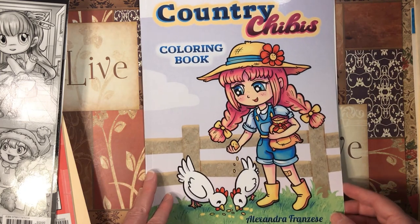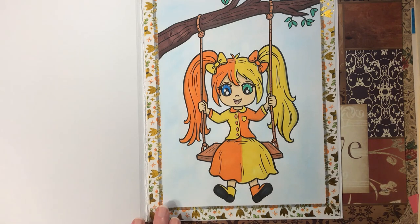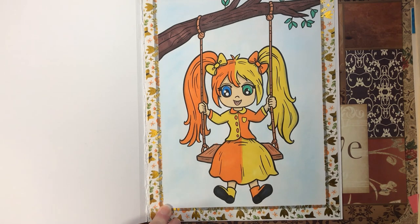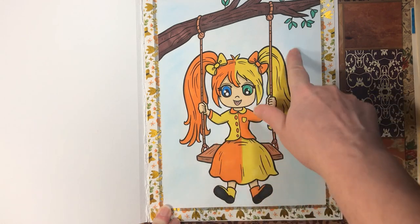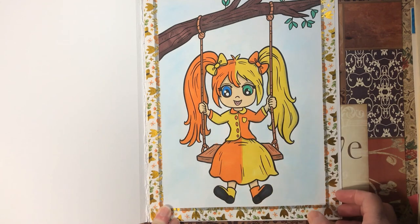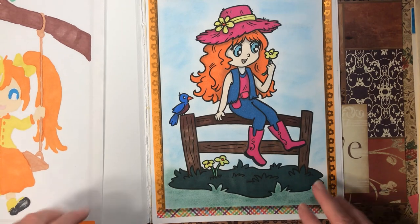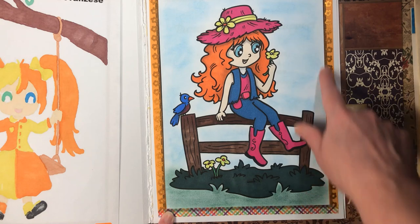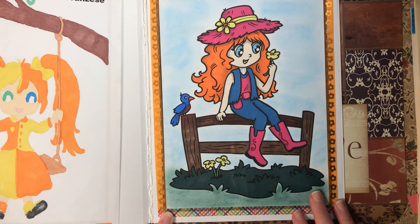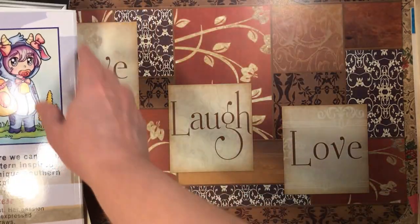Next is Country Chibis by Alexander Frances. I did this one — I really love the way she came out. I used Blick markers and did her half and half, going opposite colors — if this was orange, this was yellow, this was orange, and then the opposite on the side. Green and blue eyes, eyeshadow background. Then I did her with just various markers — this part here and the sky is all eyeshadow, and I really like the way it looks. I'm enjoying this book a lot.